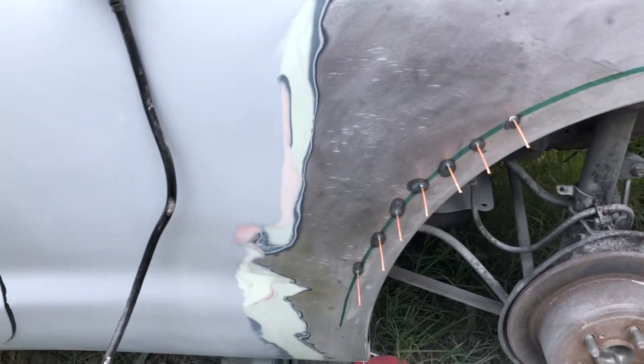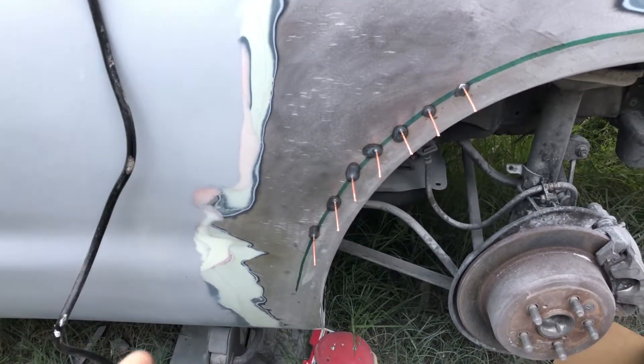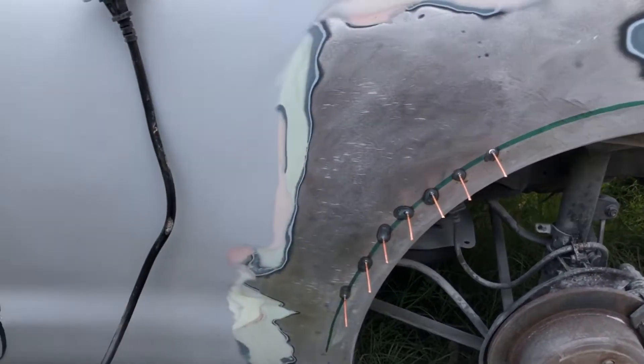What is up everyone, this is Tuzlo and today I'm going to be showing you guys my repair procedure for quarter panels and places on vehicles that are non-accessible from the back of the sheet metal.